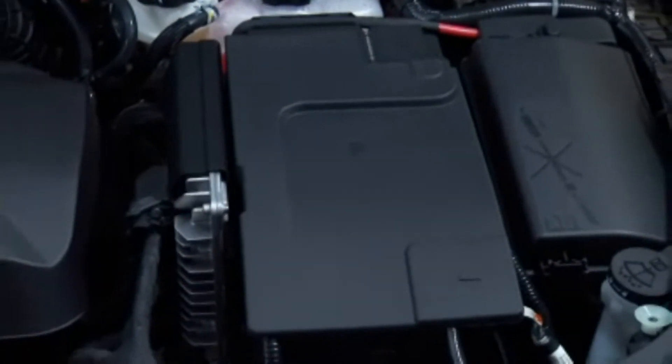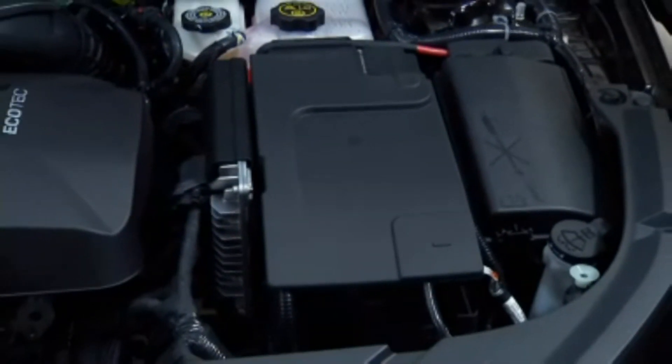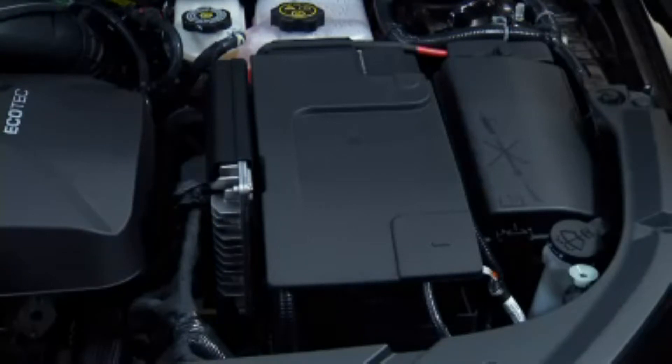Up front, the traditional battery is replaced with a new larger 95-amp glass mat battery with more power and longer battery life for the stop-start system.